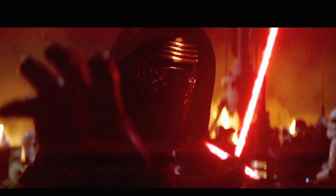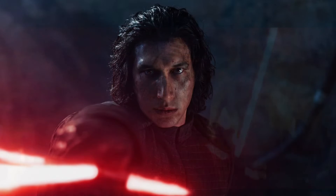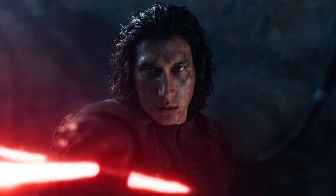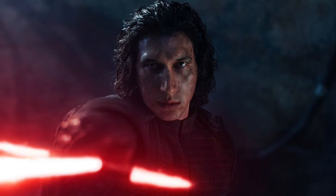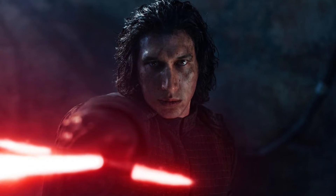Kylo Ren, as we know, very famously coined the crossguard lightsaber. We also see the crossguard with Ezra, but that one fails pretty much immediately. Let's talk more about Kylo Ren and the reason why he has to have a crossguard.